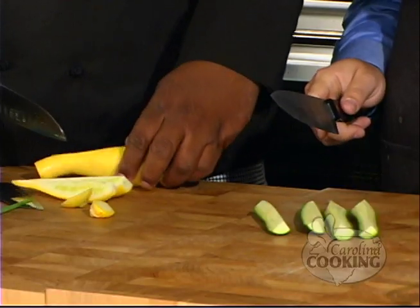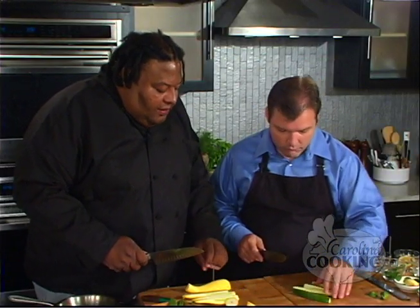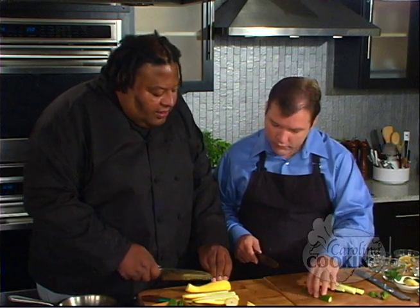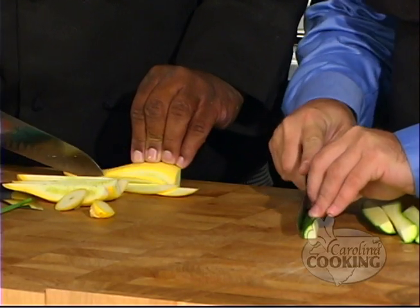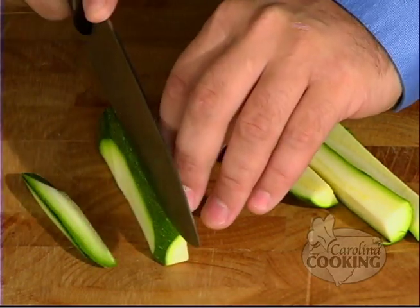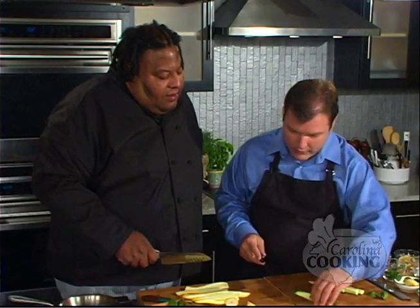Let me do the same here. Now flip them over — on the flat side, you got that right. And then you just want to make some small slices on it. Small slices. All right, do one more.